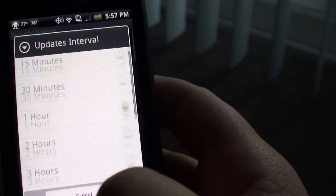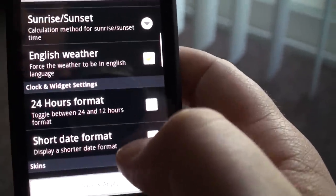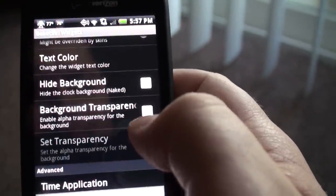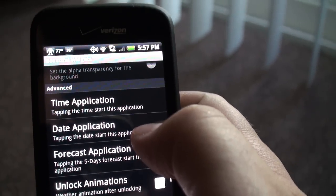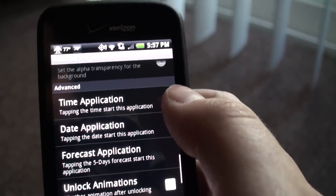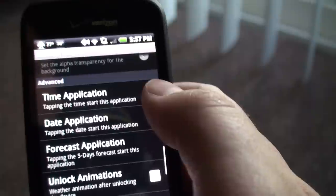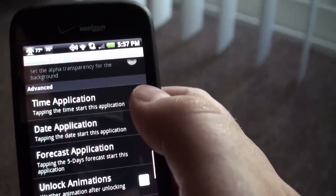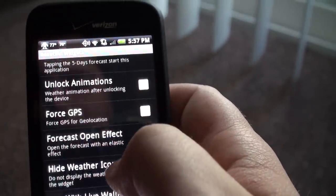You can set the interval, sunrise and sunset method — I don't know what that is. Clock skins, weather skins, just like I showed you. You can hide the background or make it transparent. And if you tap the weather part, it'll go to a certain application — you can set it for any application on your phone. Like, tap the weather and it'll go to the browser or something. Live wallpapers obviously will not work on my phone, so I can't try that.